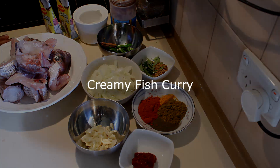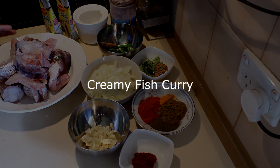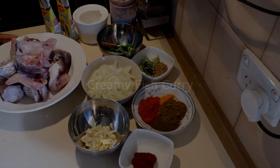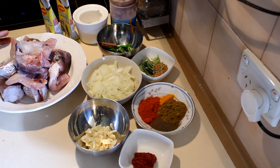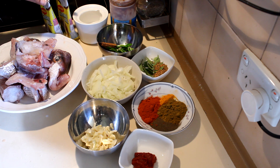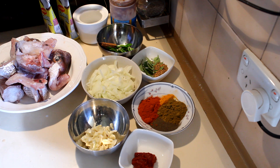I'm going to show you how to cook a creamy snapper curry. For this recipe I'm using one whole snapper weighing about 800 grams, and two coconut milk packets — this contains 180 milliliters each, so 360 milliliters of coconut milk total — and salt.